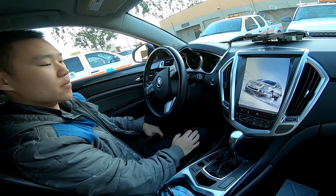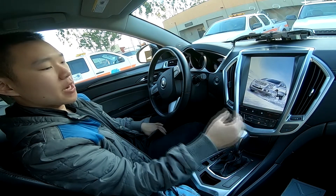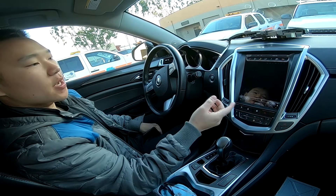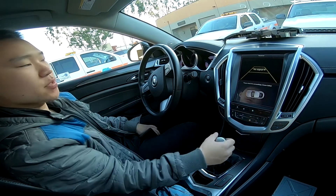So let's wait for it to boot up. In the boot-up phase, if you do have a factory backup camera, you can go in reverse and it will show the reverse screen. But again, we don't have a backup camera, that's why it shows no signal.